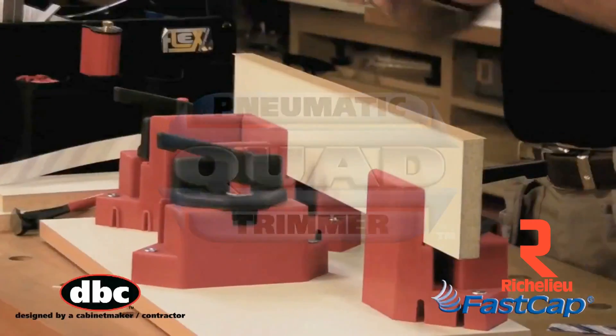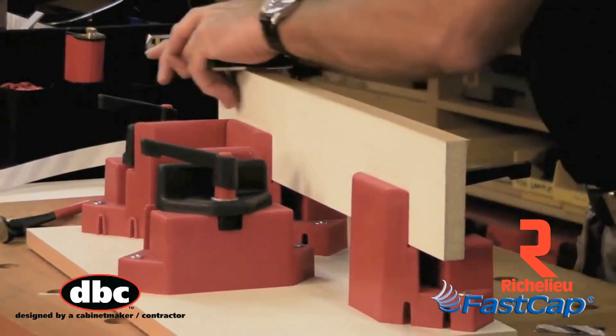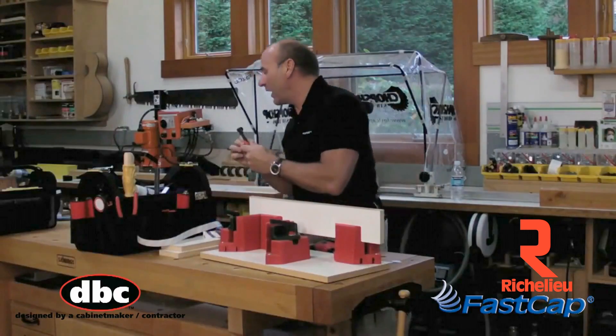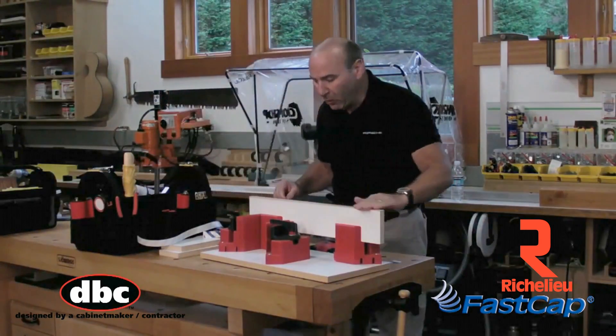I'm going to take my roller and roll right here just like this. The nice thing about the bag is that we can put everything back and be very organized. We don't have to worry about things getting scattered all over the place. So I've rolled that now.